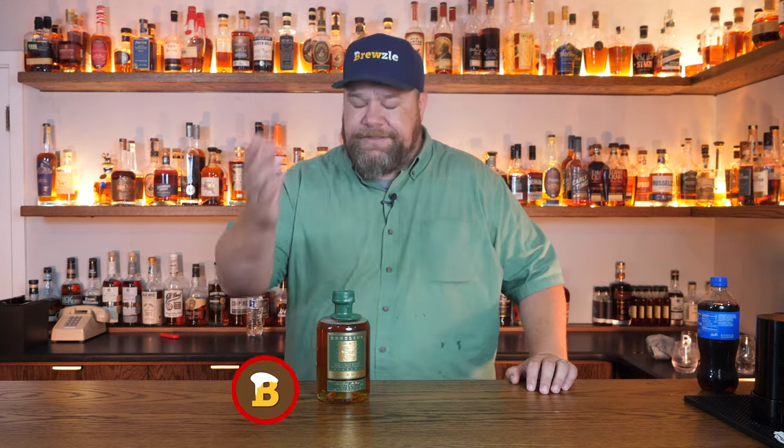My name is TJ Gamble and this is Bruzzle, which is just an elaborate attempt to make my bourbon selection a tax deduction. How is it a write-off? They just write it off. If you're into having fun with your bourbon and you don't take things too seriously and you want to help me reach my tax goals, then consider subscribing. Hit that like button for me, that would help me out a whole bunch and let's get into it.